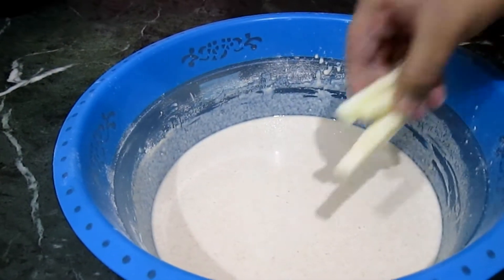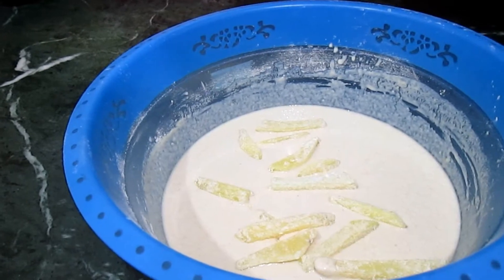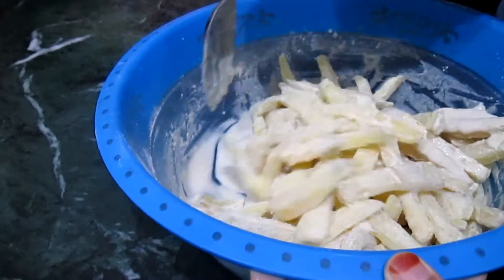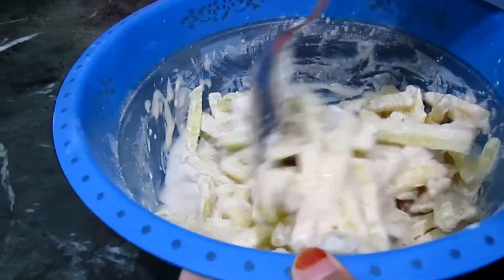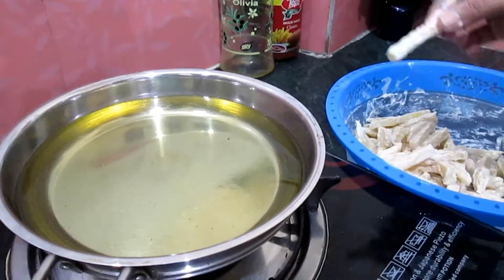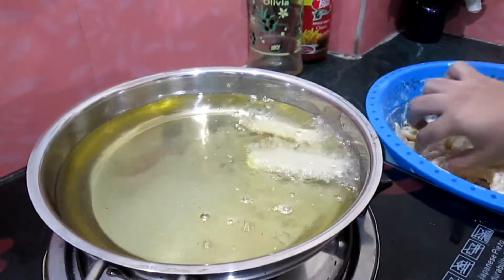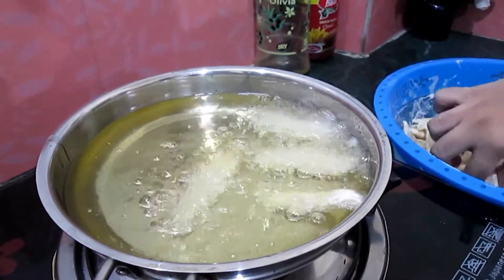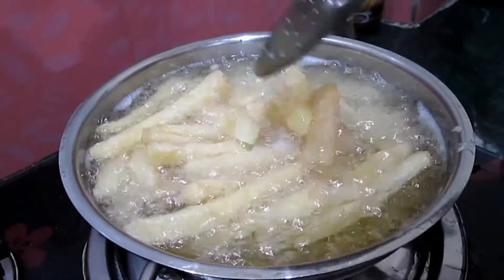Now add the fries into the batter and mix the batter onto the fries. Make sure that all the fries are coated. Then add the fries into the pan very carefully. Fry the potatoes for 2-4 minutes.